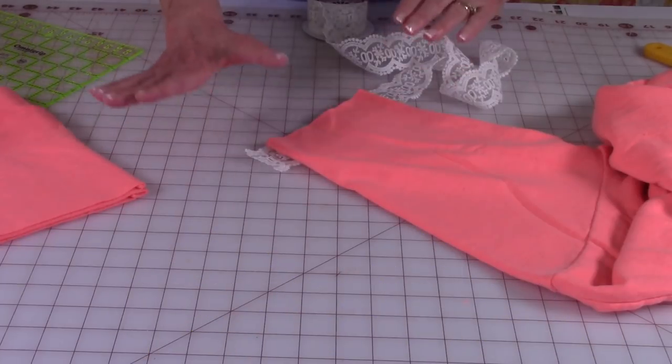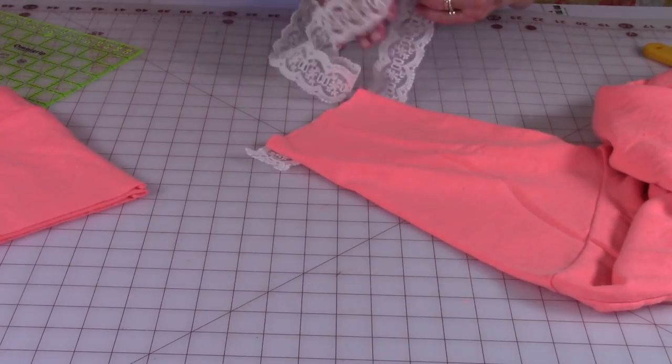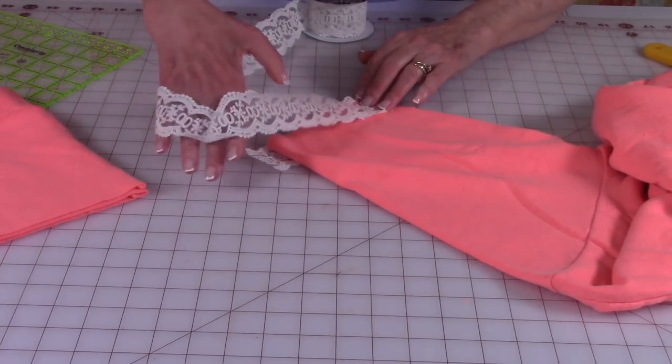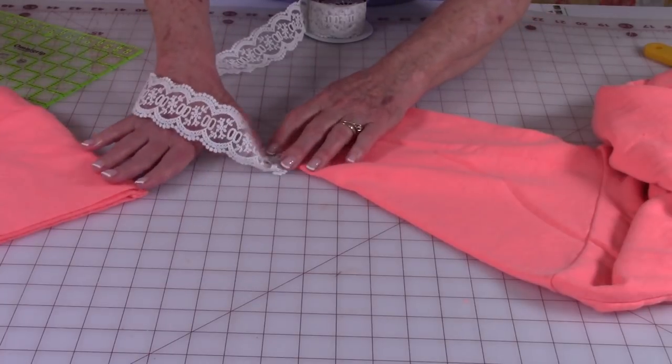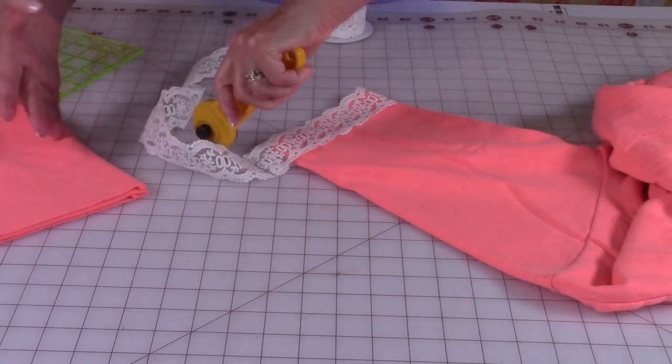All I did was just lay my sleeve there and I'm just loosely wrapping the lace just to measure it. I'm going to cut it a couple of inches longer than what I need so that I have plenty to work with.